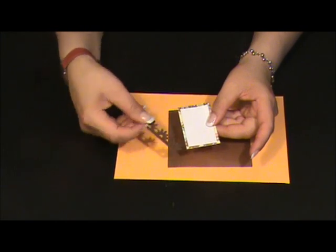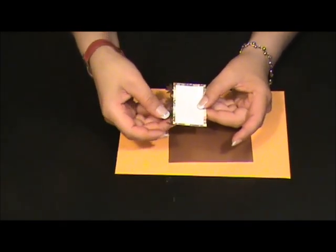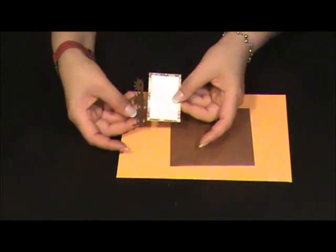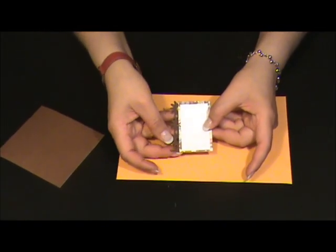And also, I'm going to glue this one to this little card. At the end, this has to look like this one.